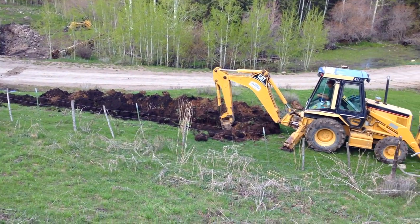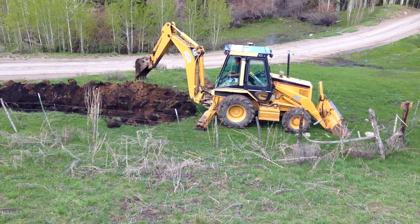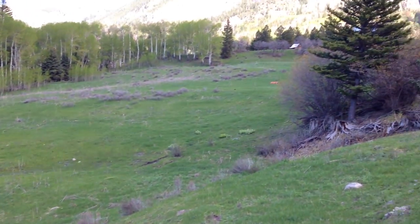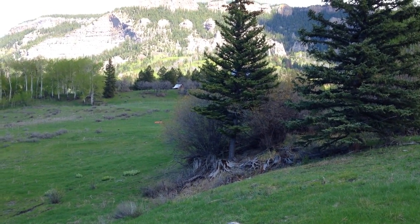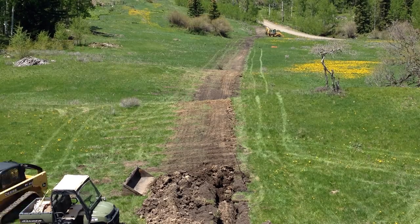The power is transmitted via the number 6 direct burial cable under the road and up to the house. The benefit of using 480 volts is that we will get less line loss due to resistance in the wire and can also use a smaller gauge wire, which is less expensive.